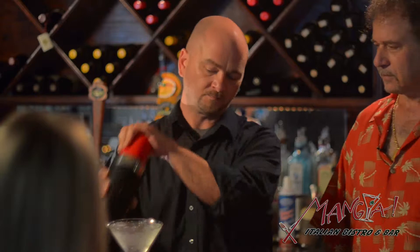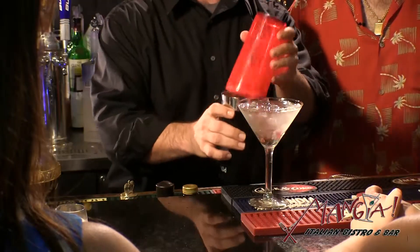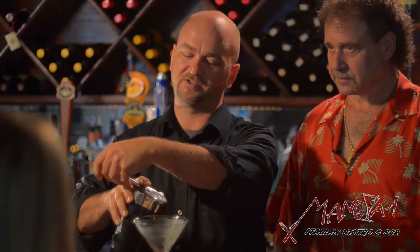Shake it well. Drain your ice and water from the glass, then strain and serve chilled.